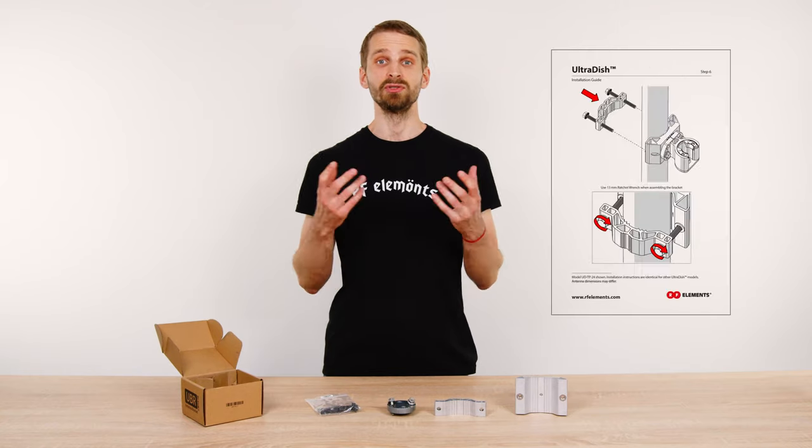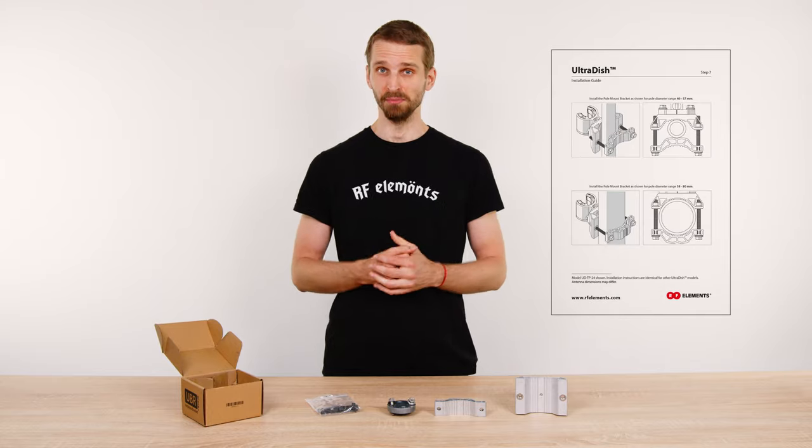The rest of the bracket assembly is described in detail in the user guide found in the antenna box.